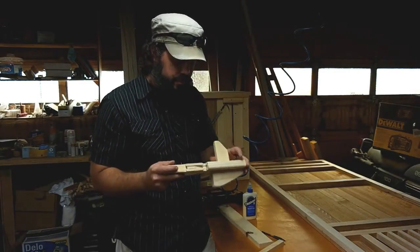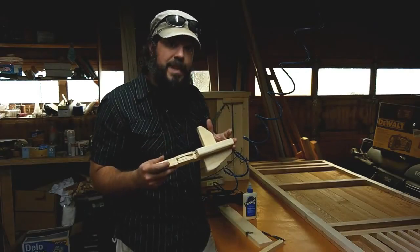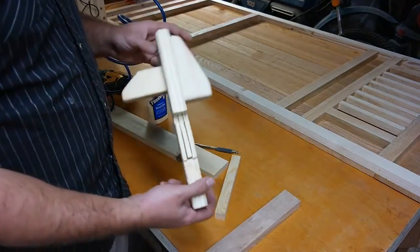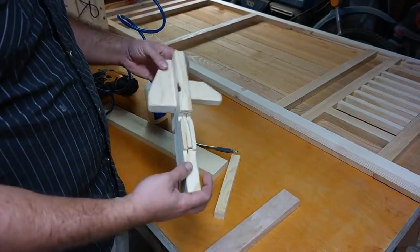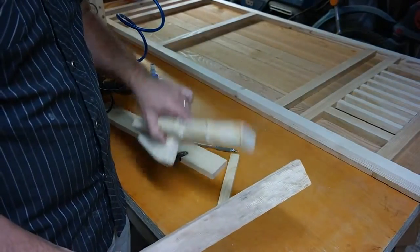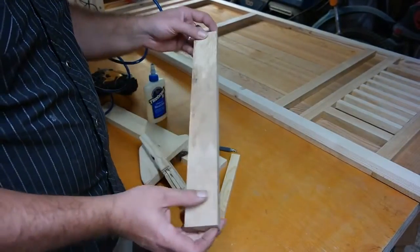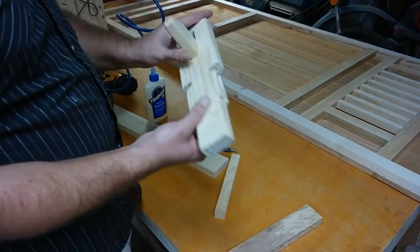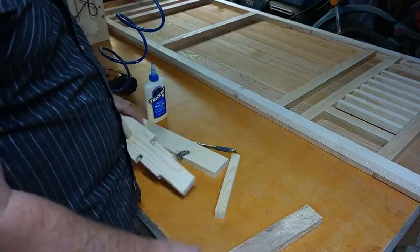Now it's time to make the bolt. We're going to make it out of a smaller piece — instead of maple, we're going to make this out of oak. I made the big version to get the mechanics down, now it's time to make the small version.